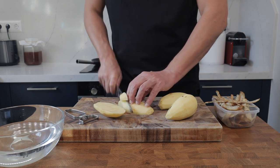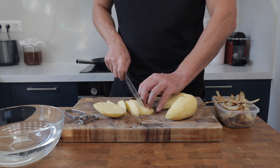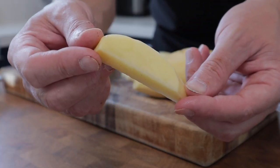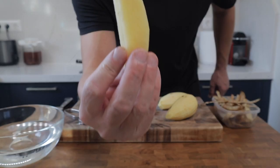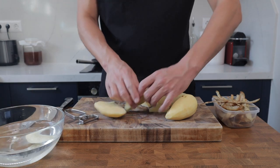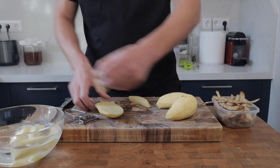Begin by peeling the potatoes, then cut them into thick chips. You definitely don't want thin fries here — they want to be nice and thick. Get those cut up and pop them in a bowl of water just to stop them discoloring.